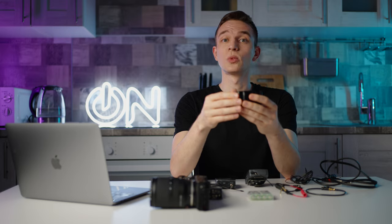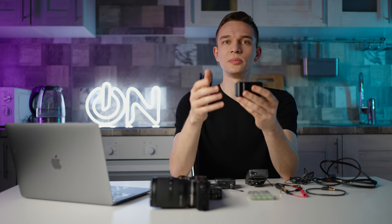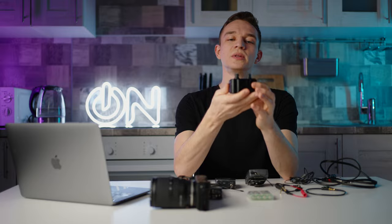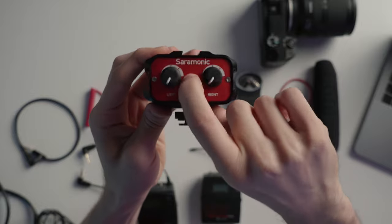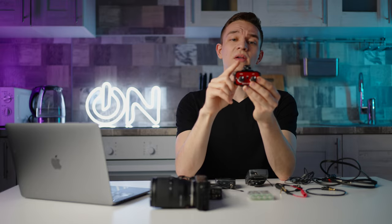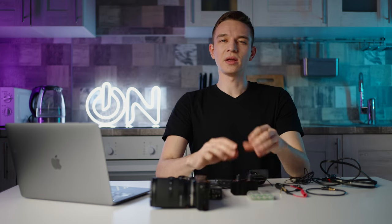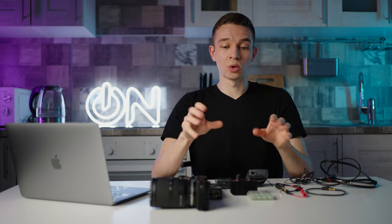Let's start with the hardware. This is the Saramonic SR-AX100. It's a simple mixer for two channels. As you can see we have the left channel, the stereo input, the right channel, and the output. If we turn it over we have our left and right gain knobs and the mono or stereo switcher. It also has a thread for mounting to a stand and a cold shoe mount, plus three more cold shoe mounts. I bought it for around $20, so it's a great addition to anybody's kit to split your audio signals.